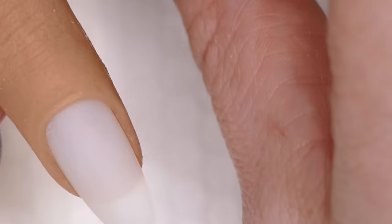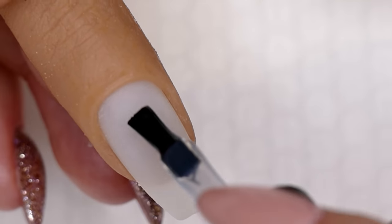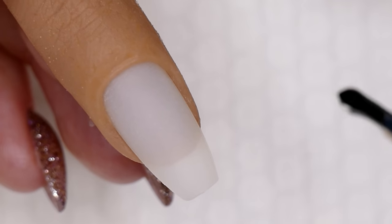If you watch any European nail techs, you've probably seen them use Luxio Base to create apexes and smooth the nail — they're able to get the nail perfectly smooth in one step and then go right into their color layer.